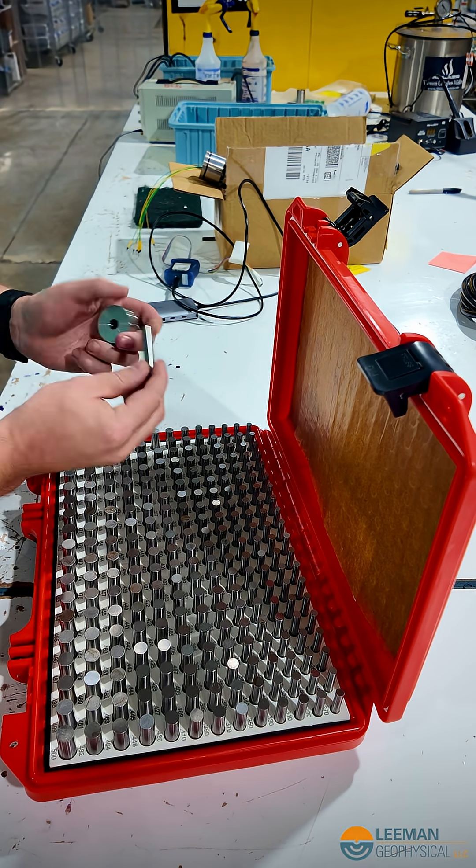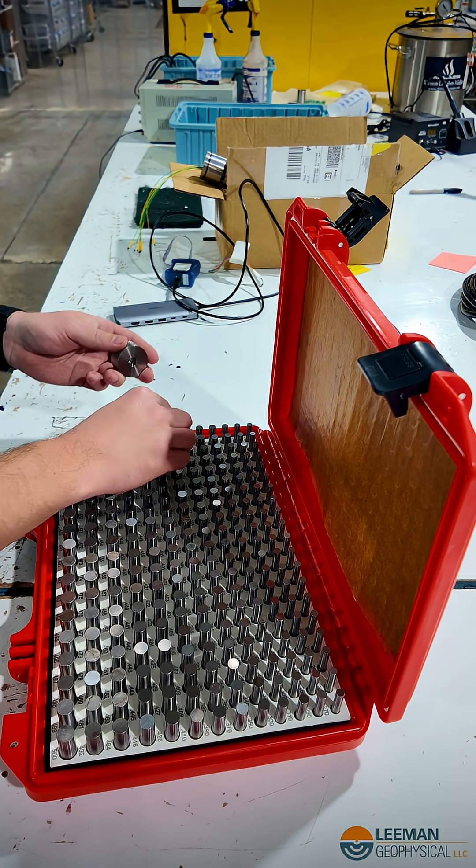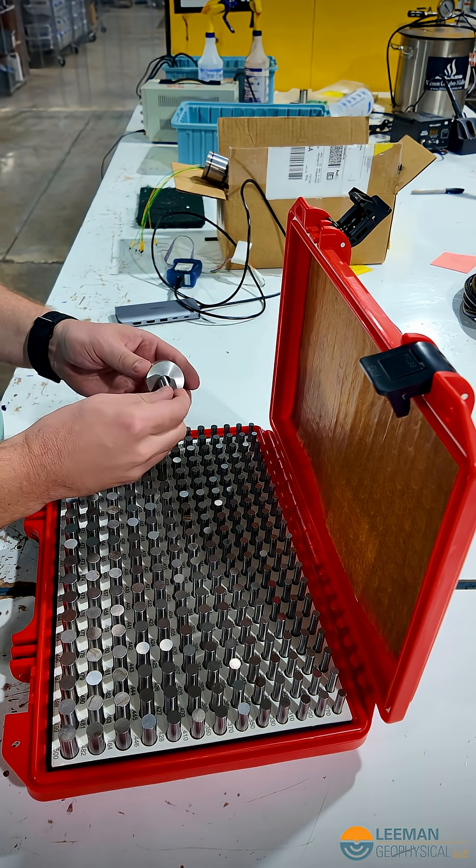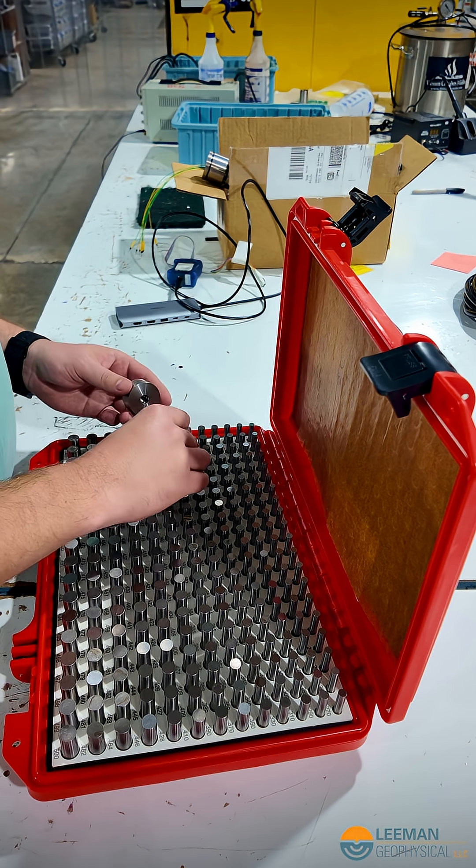I'm going to start out with a pin that's 392. That fits very loose. I'm going to go up to 398 — that doesn't fit. Let's try 395. 395 is a fit.